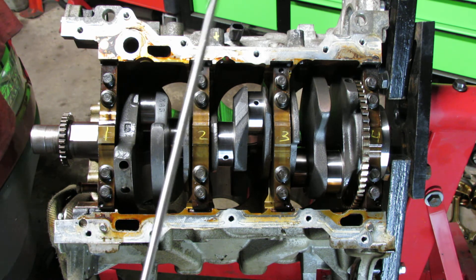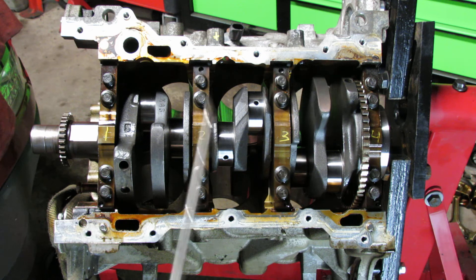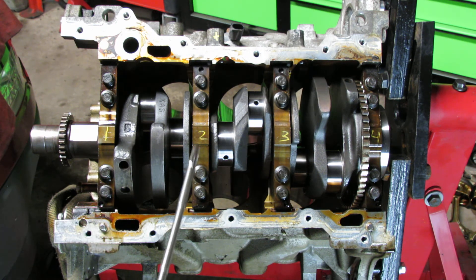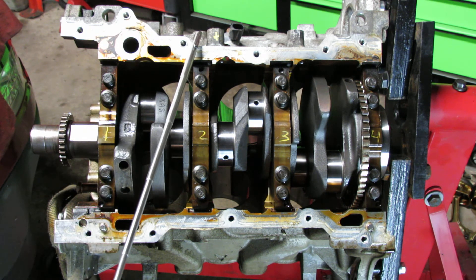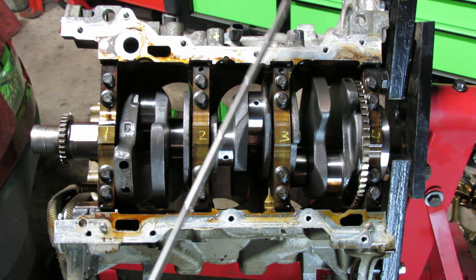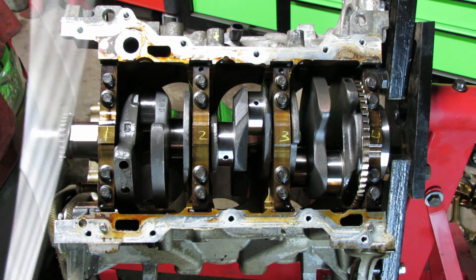Once you're done torquing the middle side bolts at 22 foot-pounds, now we do the degree pass. Go back to bearing cap two: 60 degrees lower side bolt, 60 degrees upper side bolt. Bearing cap three: 60 degrees lower, 60 degrees upper. Once you're done with those, spin the engine and make sure everything is good.